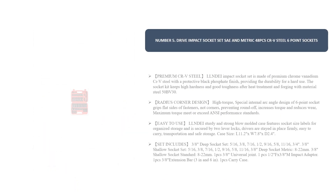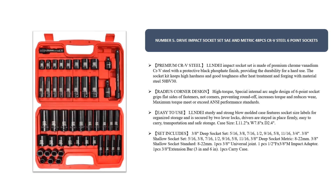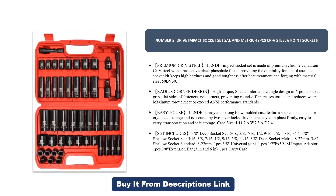Number five: Drive Impact Socket Set, SAE and metric, 48 pieces, CrV steel, six-point sockets. This premium CrV steel impact socket set is made of premium chrome vanadium steel with a protective black phosphate finish, providing durability for hard use.